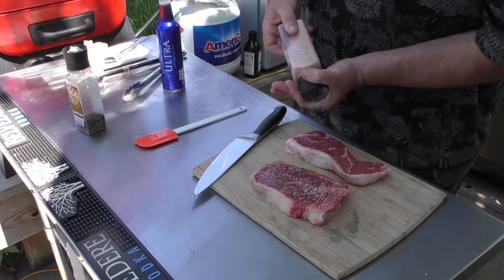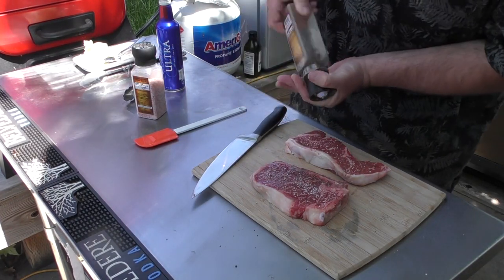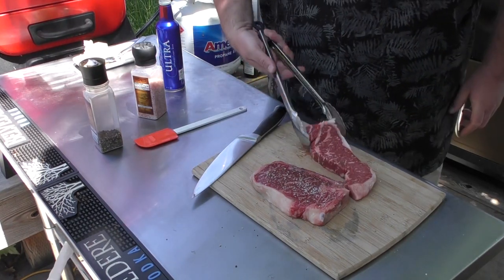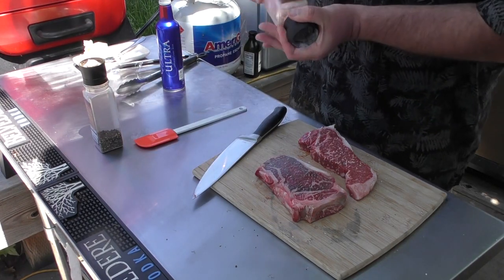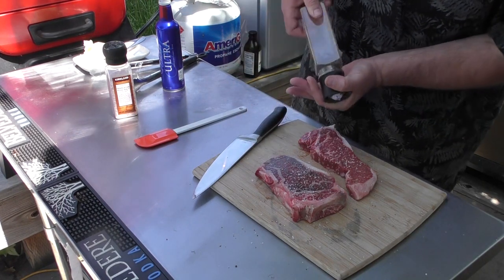Put some salt down, put some pepper on here, give them a flip. Check out that marbling in there — that's crazy. Big old flakes of salt, good old pepper.